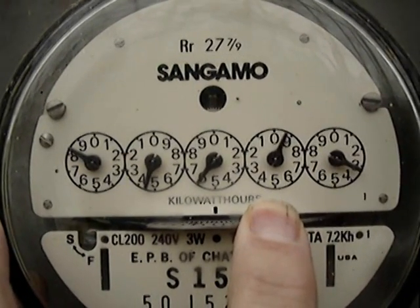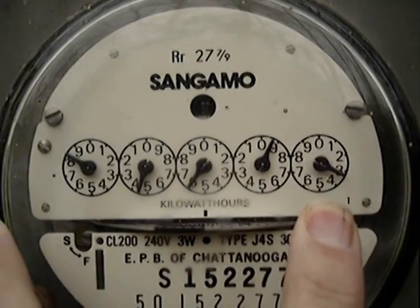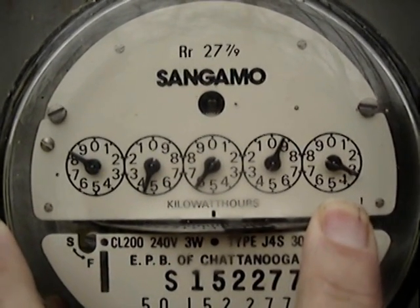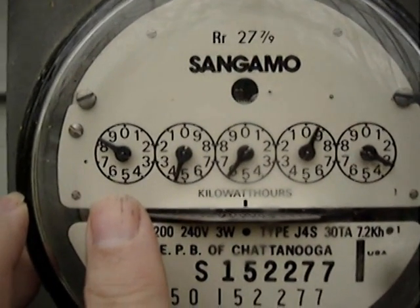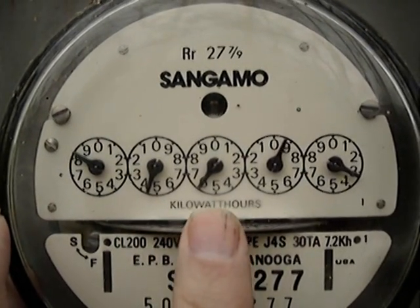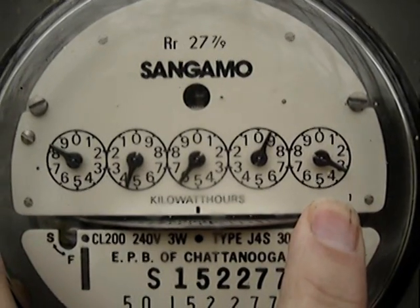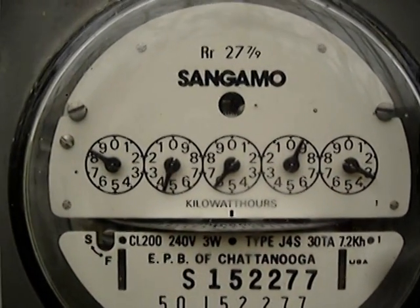The next needle is just past the nine — between nine and zero — so we call that nine. Then that last needle looks like it's just a little bit past the three, between three and four, so we call that three. Our reading then is eight, four, five, nine, three — and that's how you read your electric meter.